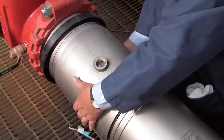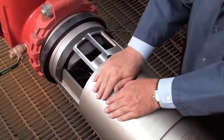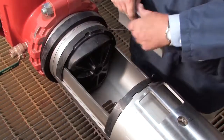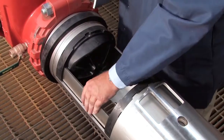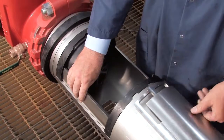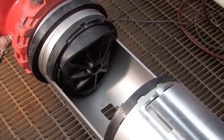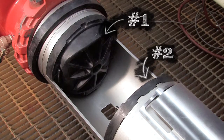Gently slide the cover back. Remove the stainless steel check retainer plates. Inside the unit, you'll observe two check assemblies, differentiated as the number 1 and number 2 checks, respectively.